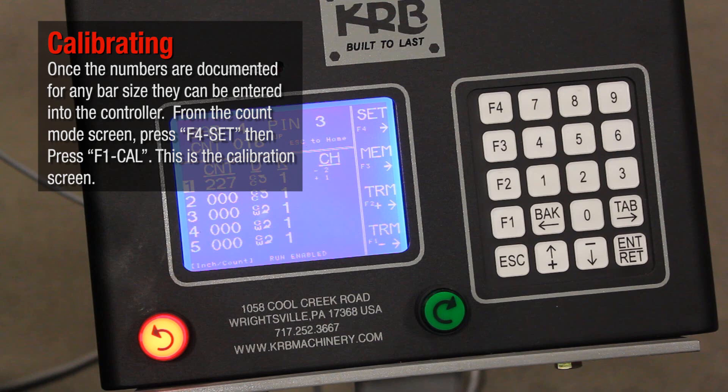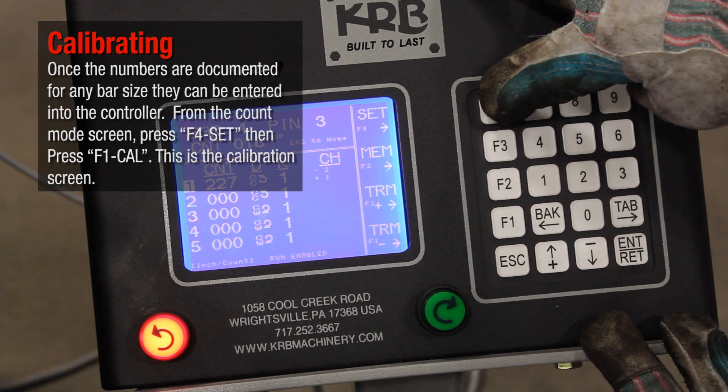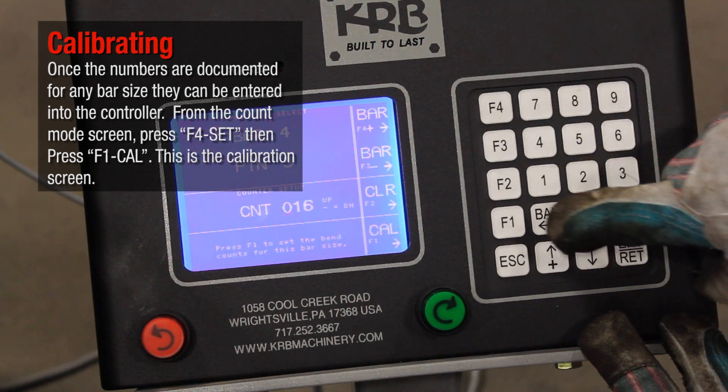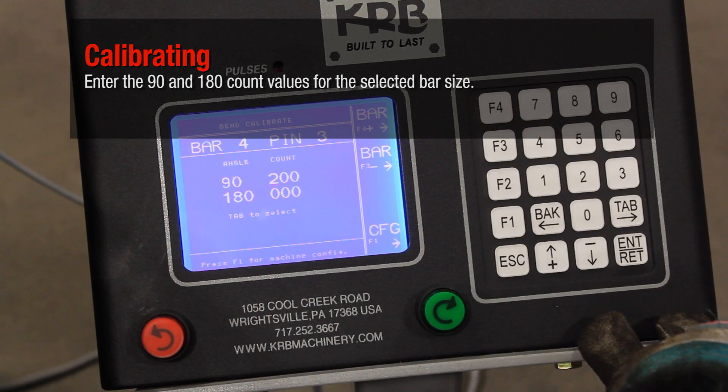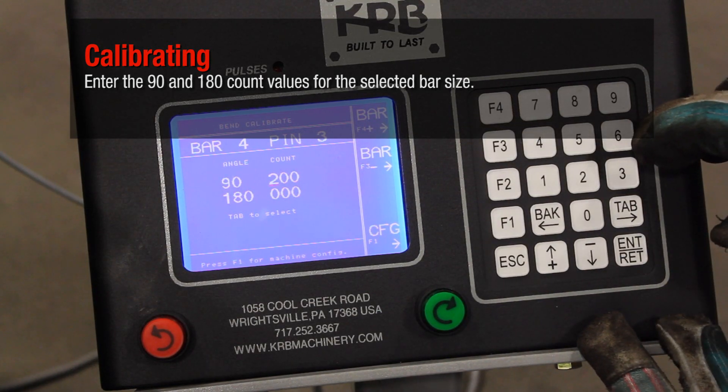From the Count Mode screen, press F4 Set, then press F1 Cal. This is the calibration screen. Enter the 90 and 180 count values for the selected bar size.